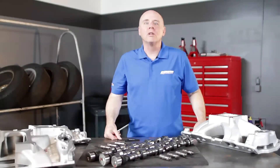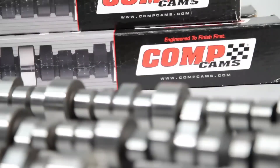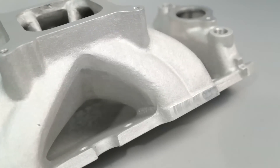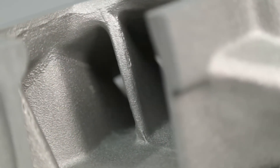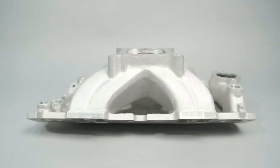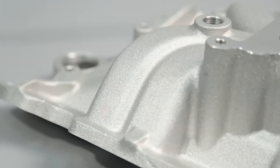Billy Godbold of Comp Cams explains: A lot of people understand the idea of dual pattern camshafts — a different lobe design for the intake and the exhaust — since you're pulling in the intake charge while pushing out the exhaust. However, people don't understand that with a common V8 configuration using a centrally mounted throttle body, you have long runners on the outboard cylinders and short runners on the inboard cylinders. Every V8 is really a combination of eight engines put together, and those four outboard cylinders have different needs than the four inboard cylinders — that was the genesis of the four pattern camshaft.